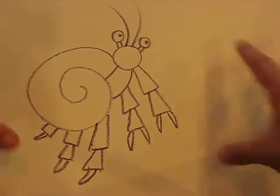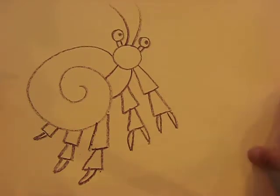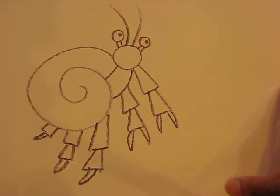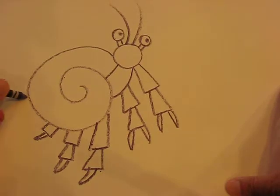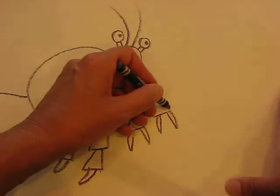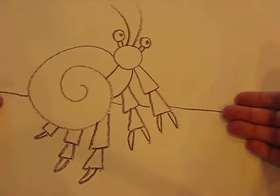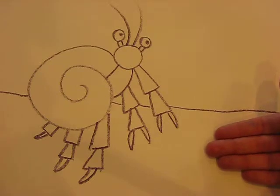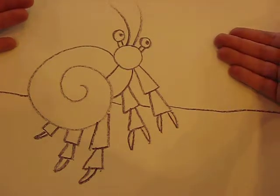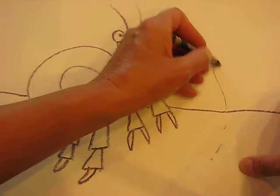There we go, boys and girls — there you have your hermit crab. Now we're going to look at the illustrations again on the PowerPoint and also through the book. What we're going to do is add a line — it can be wavy or straight. Don't go across him, but behind him. So your hermit's in the foreground, and then this line is your sandy bed, and this is where your water is.